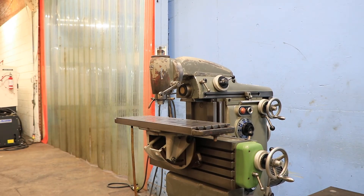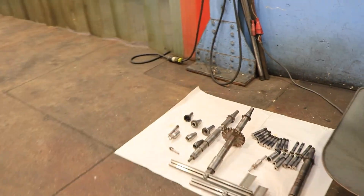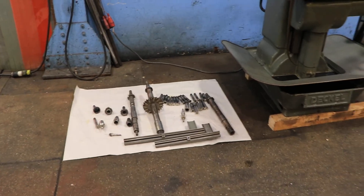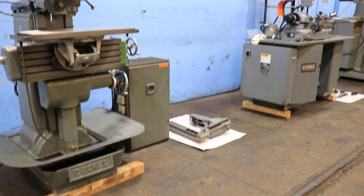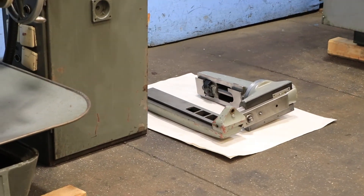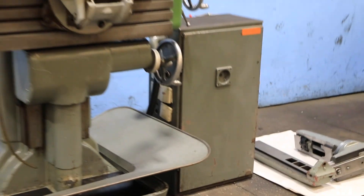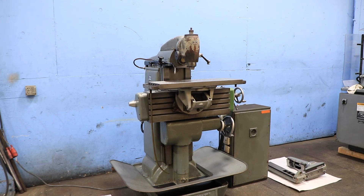We have a bunch of tooling with the machine — you have the arbors and the collets for the head. On the other side we have the arbor support for the horizontal when you're running it in that mode. And that's a shaping attachment or slotting attachment. So it's a neat little package. Thank you for watching our video.